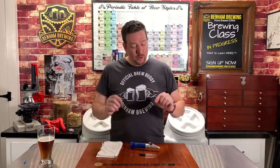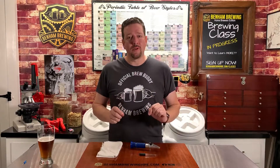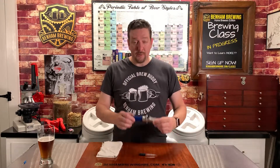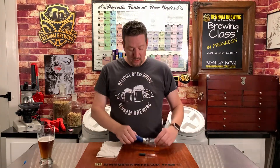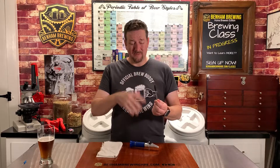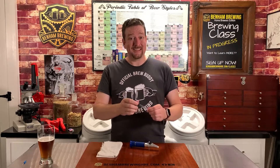Alright guys, let's talk about the refractometer. Quick disclaimer — this is a quick and dirty video, so we're going to be skipping over a lot of points in an effort to get you up and running as quickly as possible. First and foremost, what do you need? You need a refractometer to take your measurements. You're going to need an eyedropper of some kind. We use a glass one because I don't like plastic and hot liquids — I'm afraid it might impart some plasticiness into the beer.